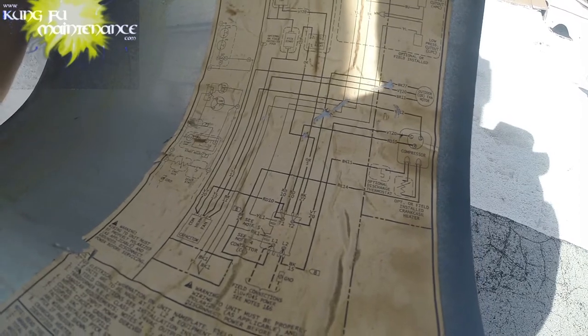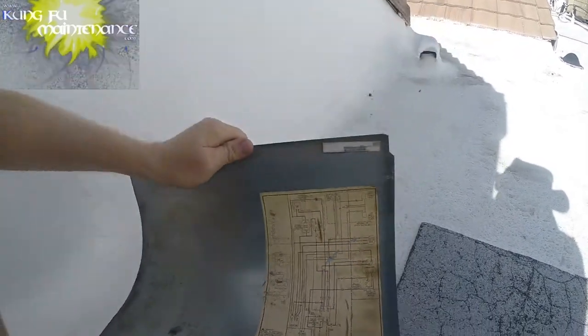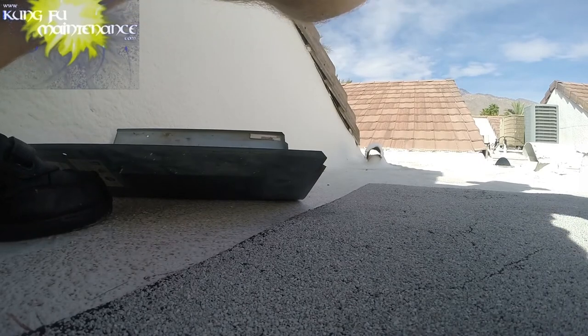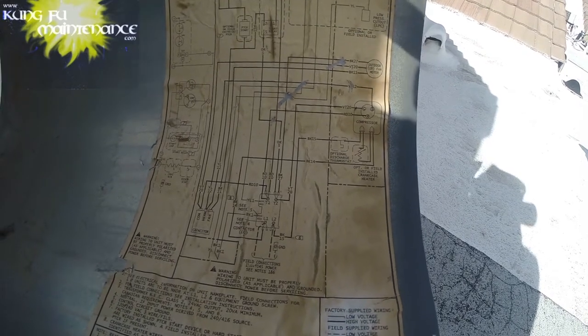Most times it's better if you're not sure to always replace like parts for like parts. But if you can research it and look at your particular wiring diagram — each air conditioner is different, even among the same brand sometimes — so you've got to look carefully at the wiring diagram.